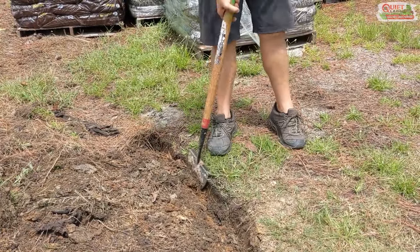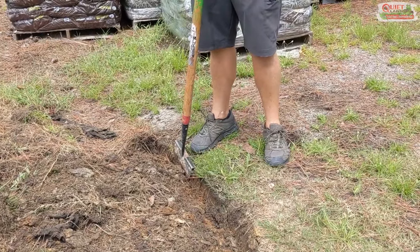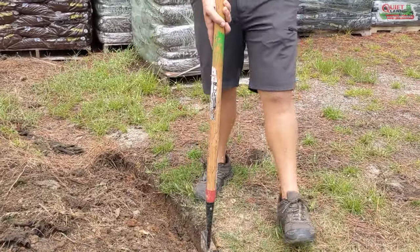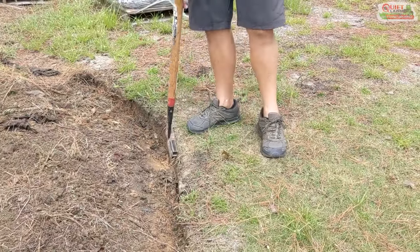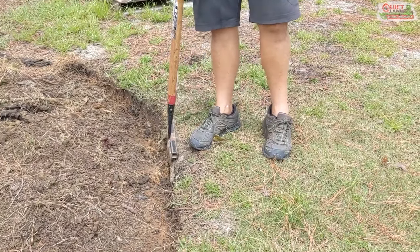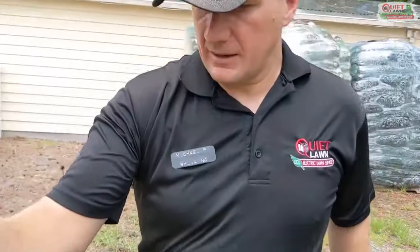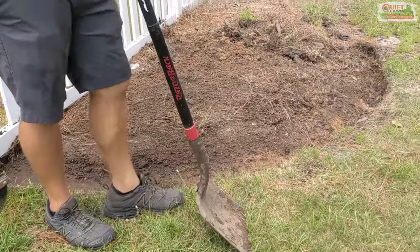I'm going to take my foot and kind of kick the material back into the bed. Now if you have loamy sandy soil that is very loose, you might just be able to toss everything up into the bed and be ready for mulch. But where we are we have a lot of hard clay and it takes a lot of work to dig the edges. So typically what I'll do is get that vertical edge cut with the edger.